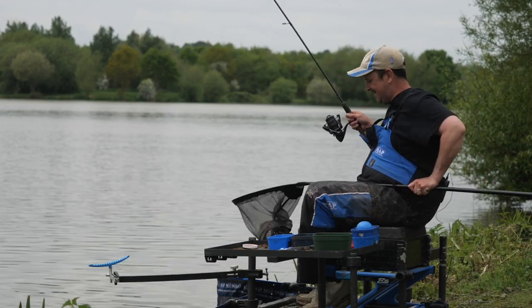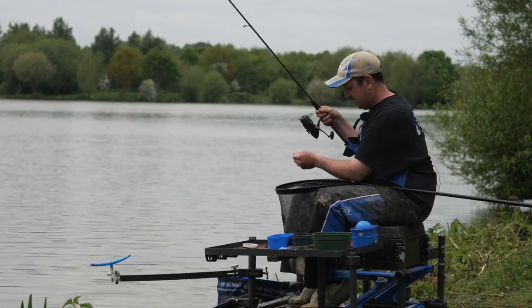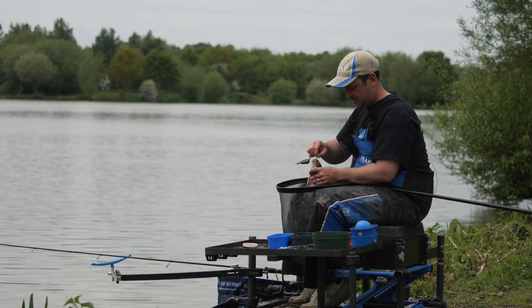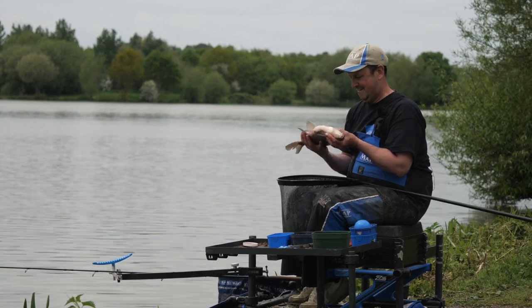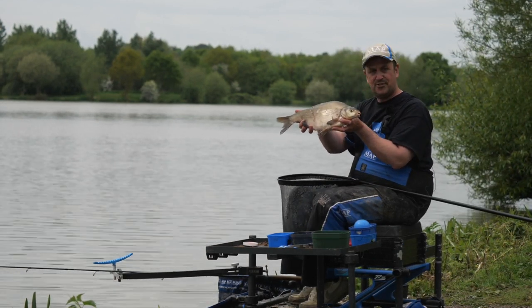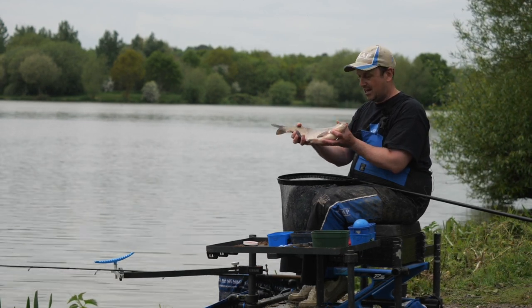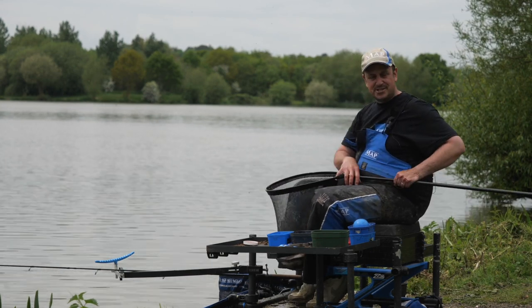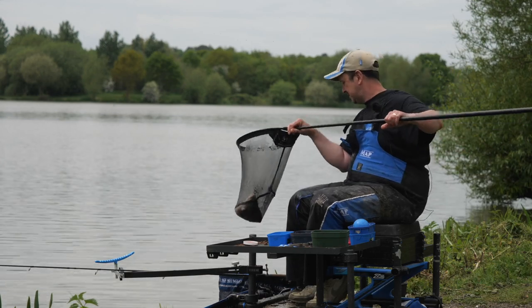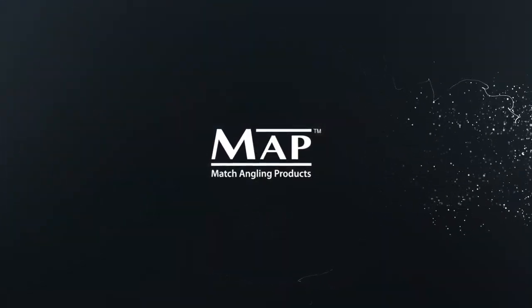Nice bream there — just showing that the embed feeder isn't just a carping tool. Once again, in the clip, nailed right in the bottom lip. What a fantastic way to finish a video. Nice skimmer bream, two to two and a half pound. Just shows that the embed feeder is perfect for carp, perfect for bream. So check it out at your local Map stockist — I'm sure you're not going to be disappointed. A fantastic product.